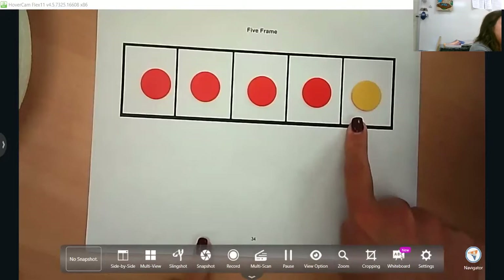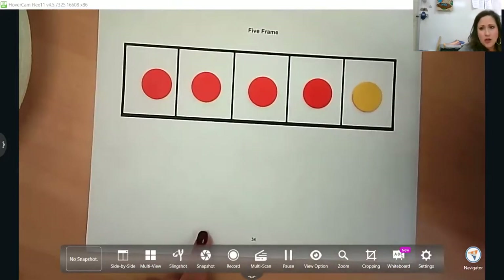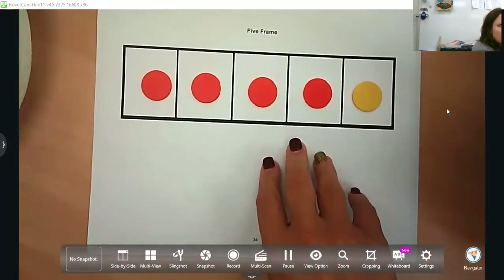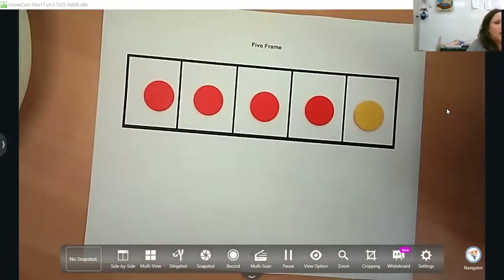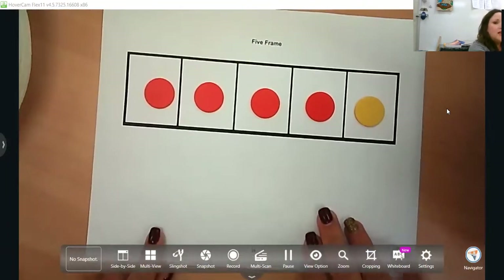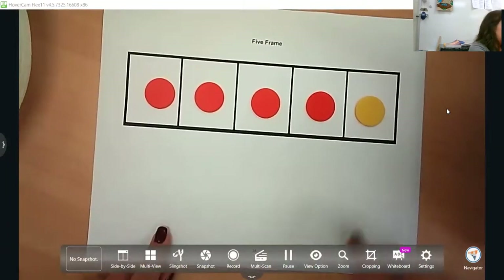You're going to ask the question: what is less? Less is harder for them as a learner. We always talk about more — we want more milk, more candy. But less is a harder vocabulary word for them, so use that a good bit to get them more accustomed to it.